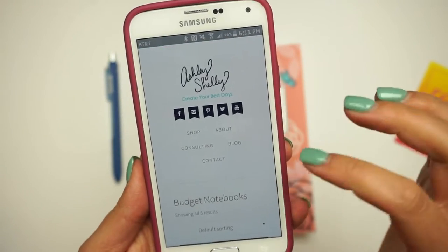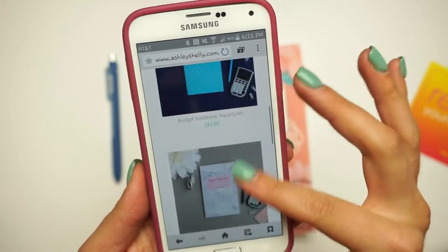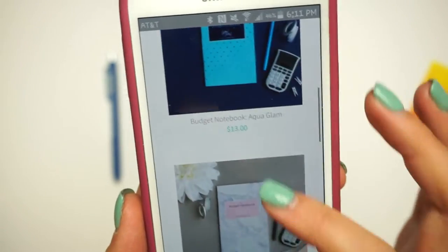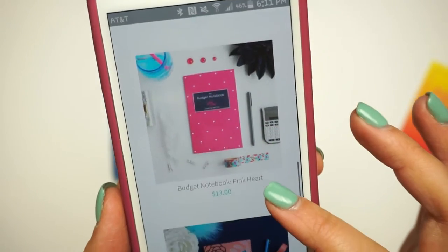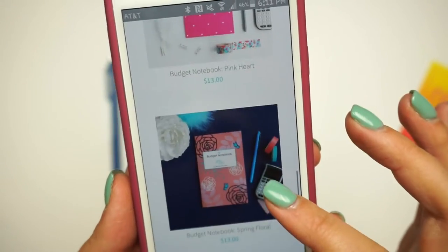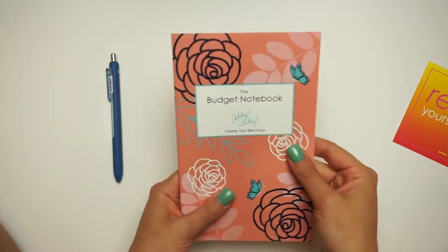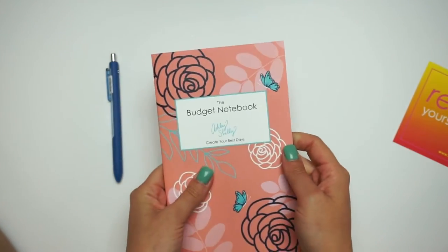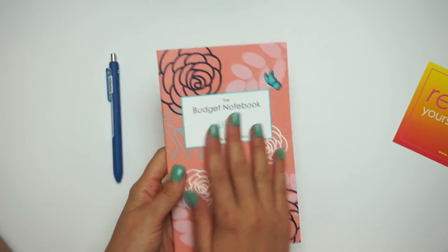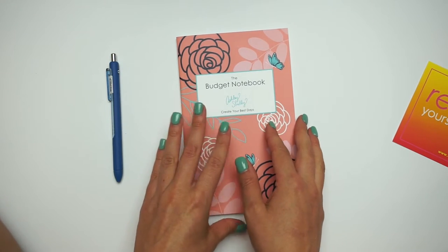There's a bunch of different designs. Here are her budget notebooks — they are $13 each. She has an aqua polka dot one, a marble and blush one, one with pandas called mint chocolate chip, a pink heart one, the spring floral — which is the one I got. These are $13, which I think is a really good deal, especially because it's really compact and put together so beautifully. I can't even explain the feel of this cover, but it's beautiful and super professionally made.